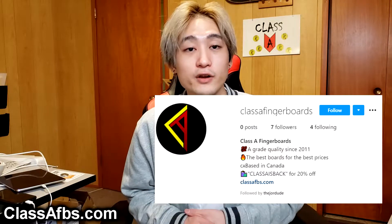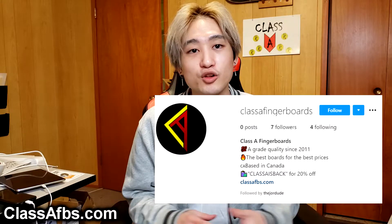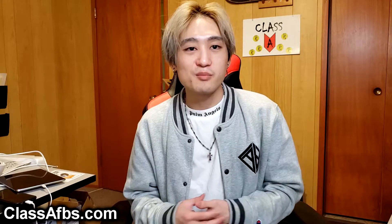So if you want to follow Class A Fingerboards and get any updates, make sure you are subscribed to my second channel. I also have an Instagram for Class A Fingerboards — just search Instagram at Class A Fingerboards. You can get some nice pictures of the products, and I'll probably do some Instagram challenges there alongside the YouTube content.